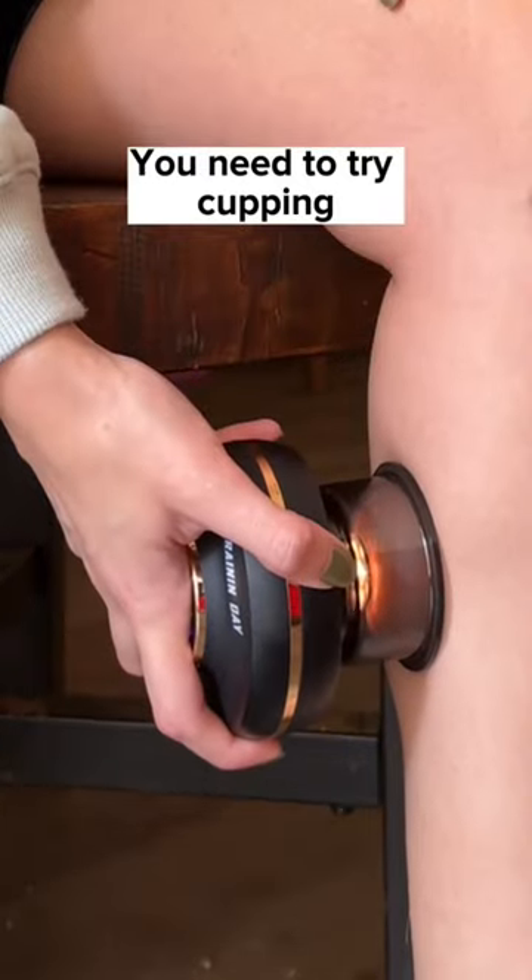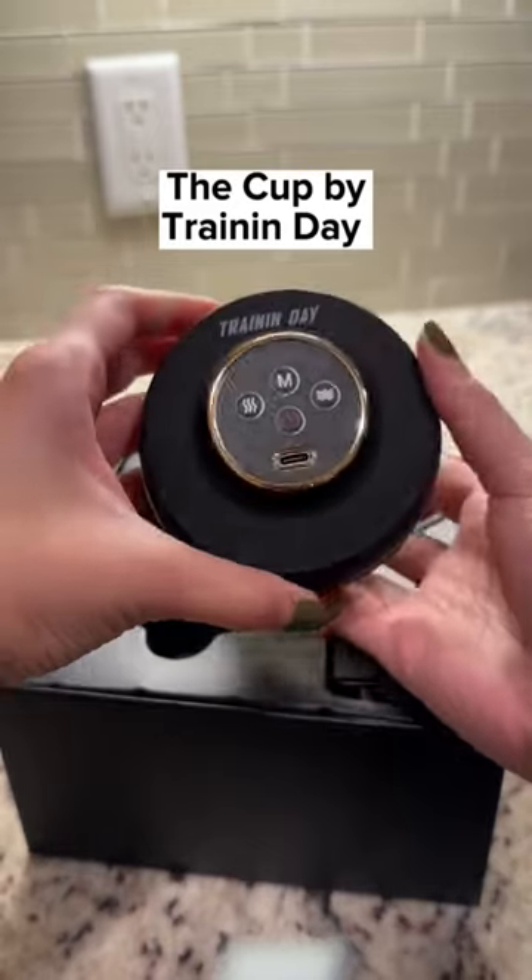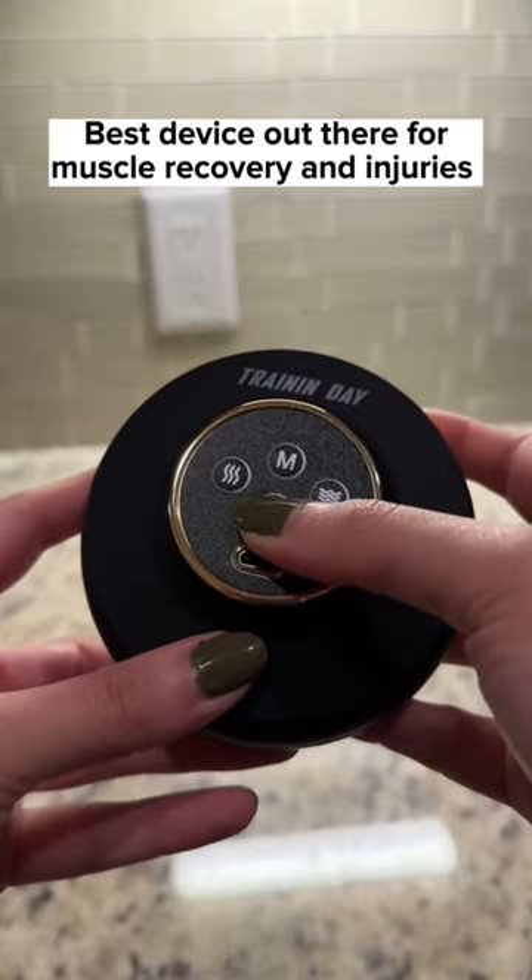If you've never tried cupping before, you need to try it. My muscle recovery has improved so much. I use the Cup by Training Day and it is the best device out there for muscle recovery and injuries.